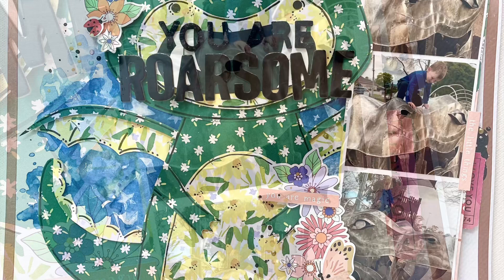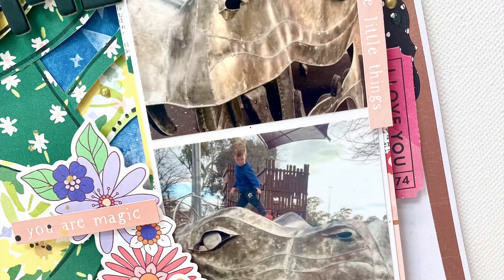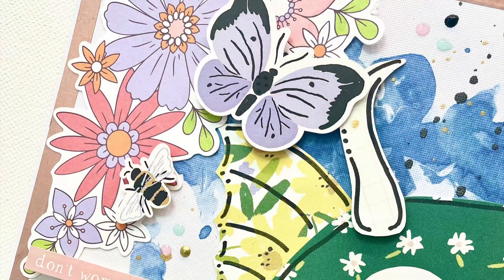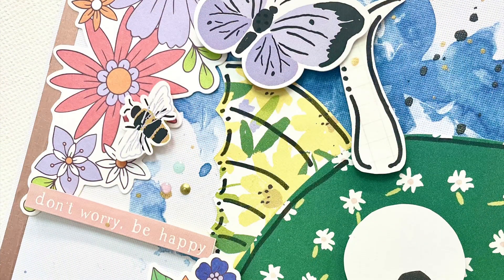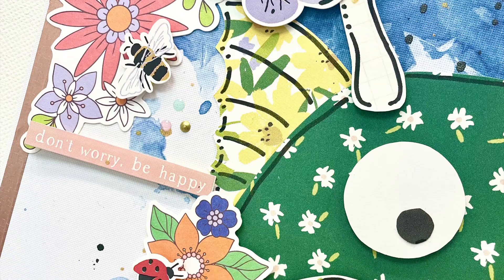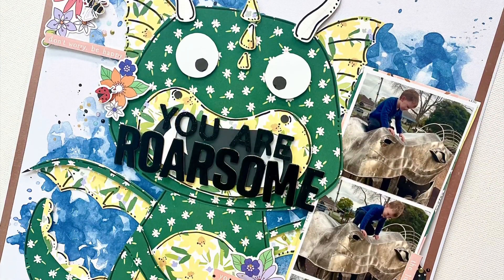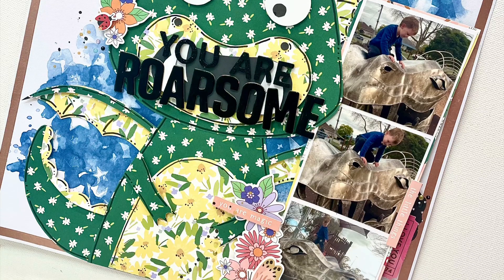I think it is super super cute. I love my little critter, so thank you Lisa for always sharing and inspiring and creating because it certainly helped get me out of the funk that I was in this month. I hope you have enjoyed following along with this layout and I cannot wait to share the rest of my layouts with you this month.